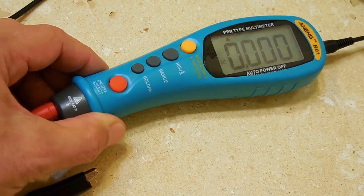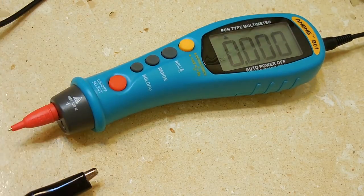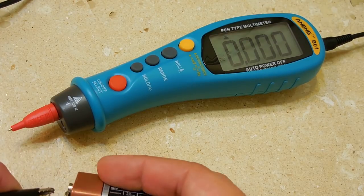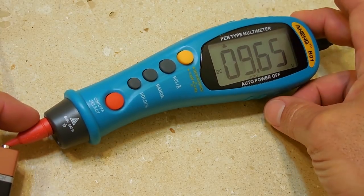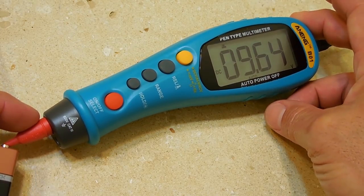That's DC voltage — no big deal. I'll just take a 9 volt battery and show you that it works fine.